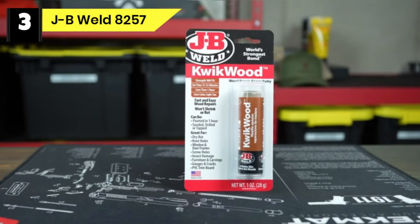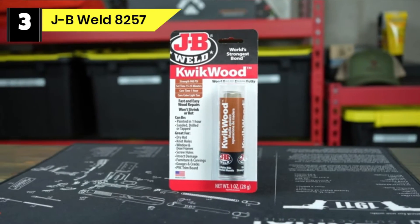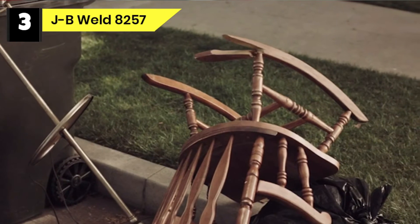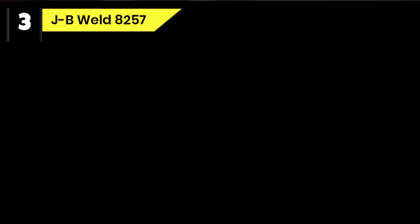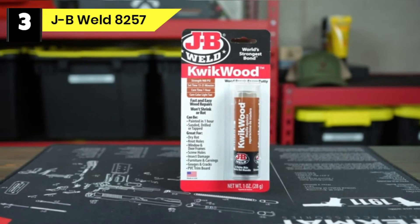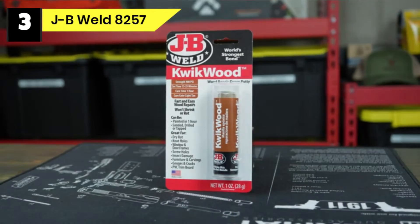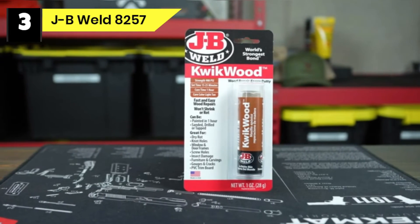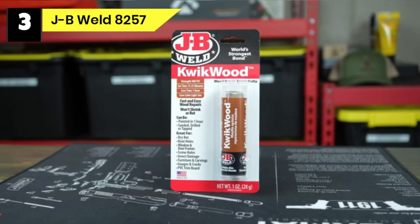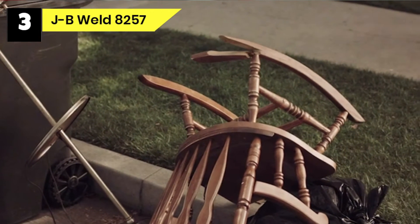Number 3: JB Weld 8257 Epoxy Wood Filler. This wood filler epoxy is ideal for replacing and restoring wood. This putty is compatible with all types of wood and can be used for different household repairs. Once mixed, the putty binds at 900 PSI and will never rot or shrink. When stained, sanded, or sawed, it will mimic all wood characteristics. It is appropriate for the majority of DIY projects. Use it to repair holes, cracks, and gouges in the wood, and also to replace small chunks of missing wood. Along with its fast-drying attributes, this epoxy filler is easy to work with. However, you can't pour it into cracks or tiny holes because it's not a liquid epoxy.